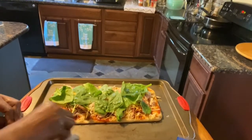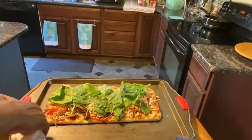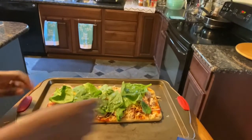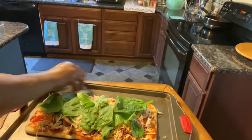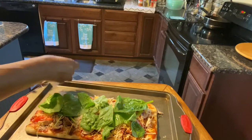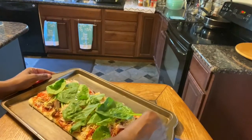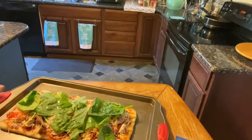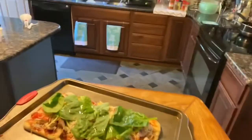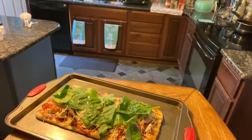I've got my oven already preset at 375 degrees. Go ahead and set this in the oven and monitor it — you'll know when it's done. Mine usually takes about 10 or 15 minutes. I'll bring it back once it's completely done.